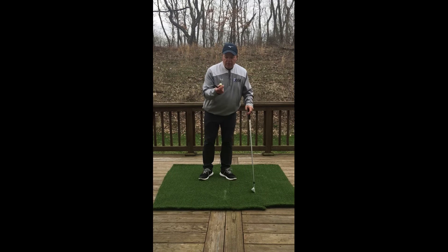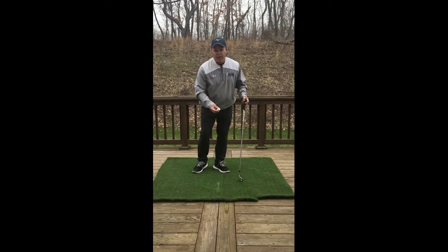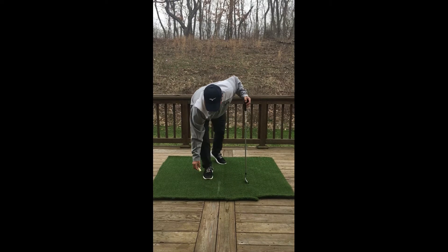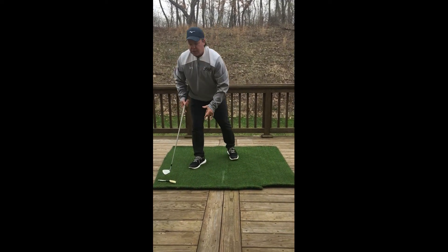What I do is I'll use a marker — I'll put it on the mat — or I'll use a piece of chalk. I'm going to put a line down on the mat so I have a nice line. This is called the line drill.